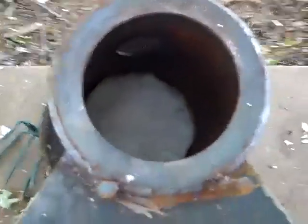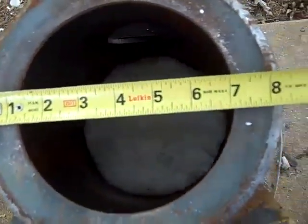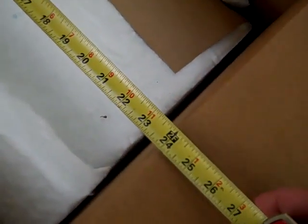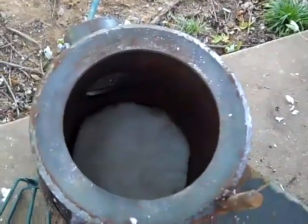As it turns out, my measurements are pretty fortunate. This is approximately eight inches across, twelve inches deep. The kaowool I have is twenty-four inches long, so really all I have to do is cut a one-foot-wide piece of this, roll it into a tube, stick it down in there, and it will fit.